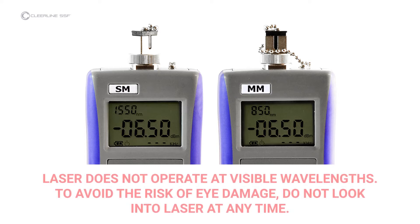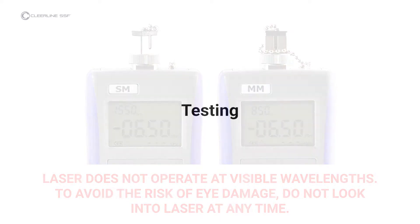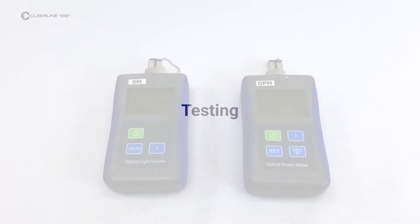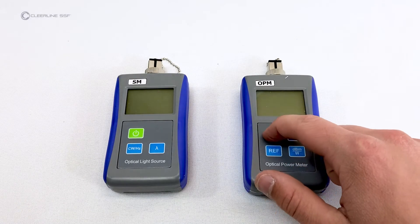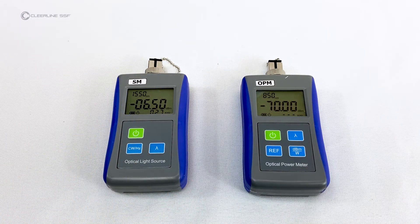Note that the laser does not operate at visible wavelengths — light will not be visible when the laser is active. To avoid the risk of eye damage, do not look into the laser at any time. To begin testing, turn on the optical light source, marked SM for single-mode, and the optical power meter, marked OPM.